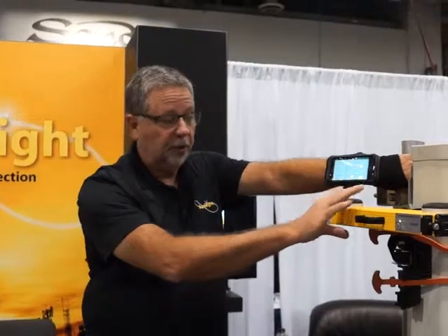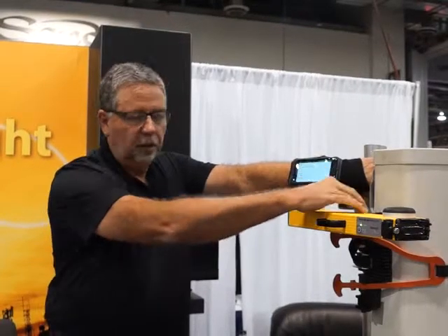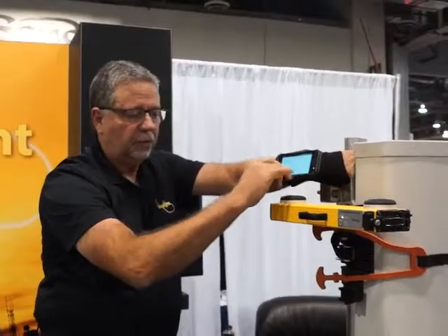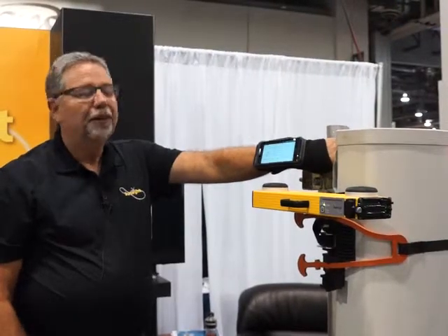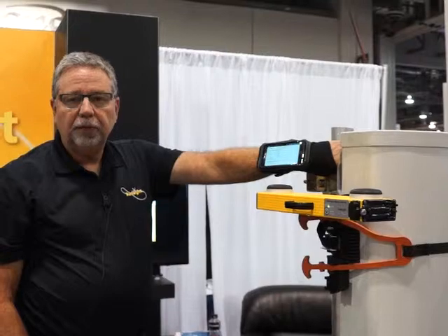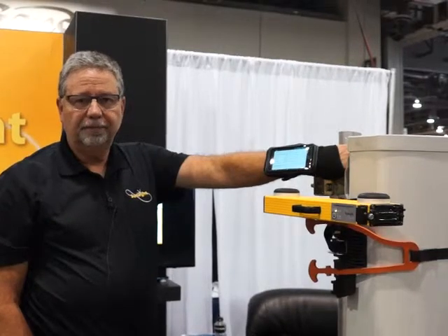We're keeping the same durability that we've been famous for all along — an aluminum case, aluminum billet for important interfaces, polycarbonate for our GPS antenna systems, and through-bolted handles. Should you have any other questions or would like more information, please contact us at SunSight Instruments. Our website is www.sunsight.com. Thank you for your time.